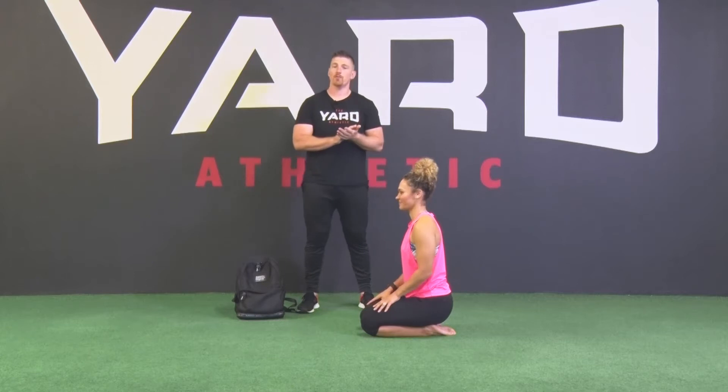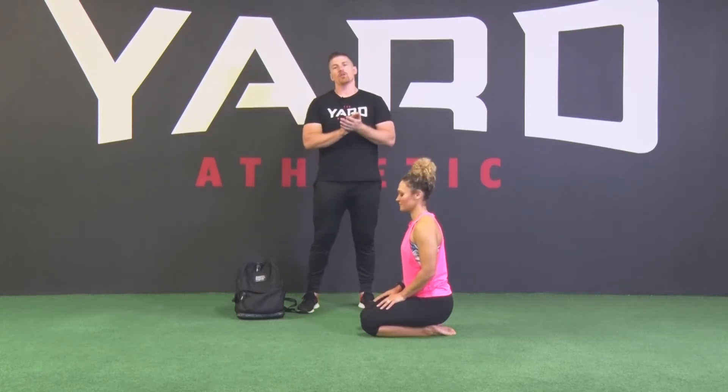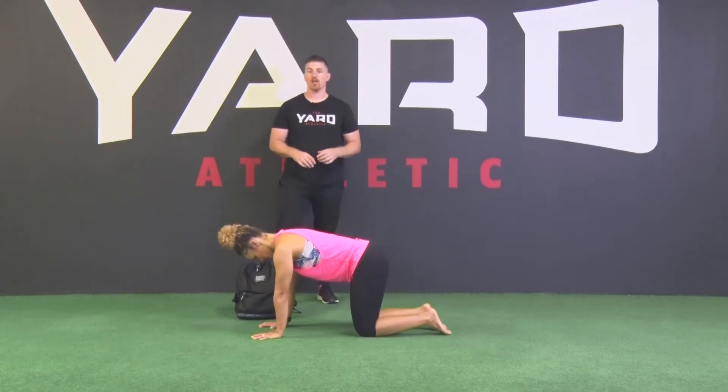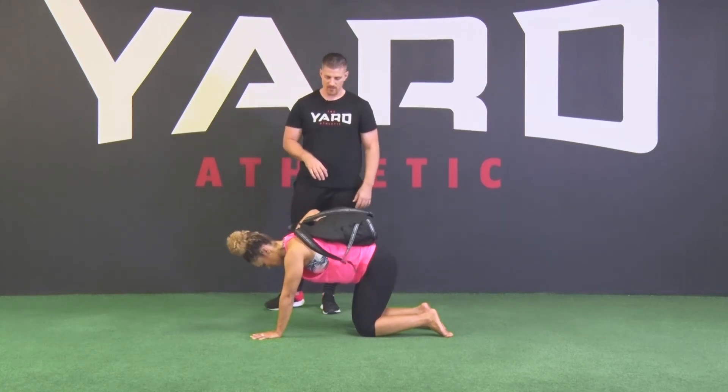If you're able to perform a standard push-up at the right tempo, keeping perfect form, and feel like you can add a bit of weight, you can do this by using a backpack filled with some rice, some tuna, whatever you can to load it to the specific weight that will work well for you.